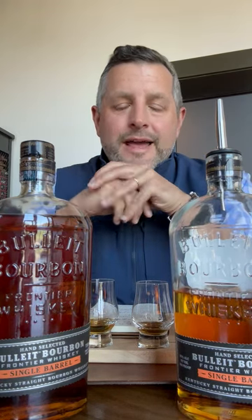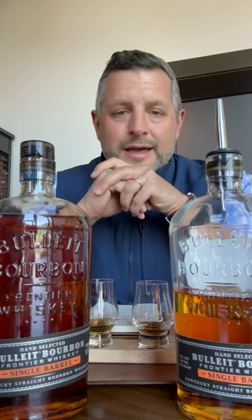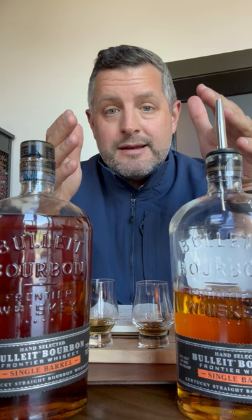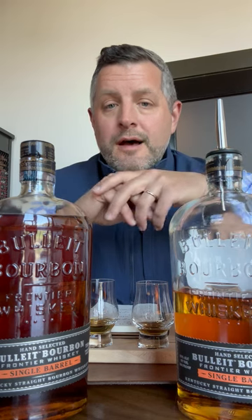Hey everybody, today I am at Bulleit and I am doing a barrel pick. I haven't done a Bulleit barrel pick before, so I wanted to walk you guys through the process and just kind of show you what we've got. It's not completely dissimilar to the way Four Roses or MGP has codified things — they've got five different yeast strains and two different mash bills, pretty similar to those.